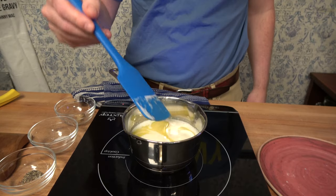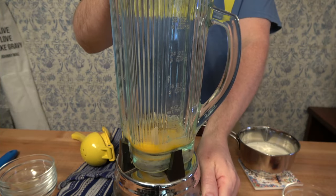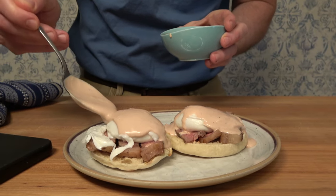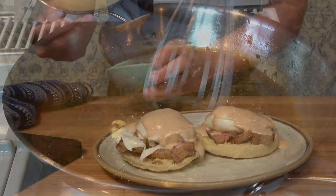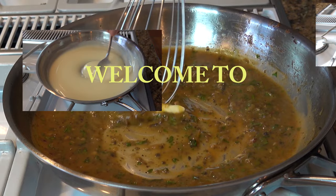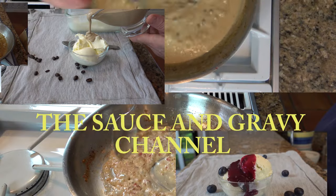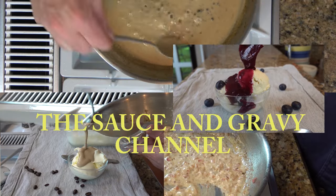Are you looking for a unique but quick and easy breakfast or brunch idea? This version of an eggs benedict with a hollandaise sauce might be just what you're looking for. Welcome to the Sauce and Gravy channel. This is Johnny Mack and we're going to dive into a version of a French mother sauce — a red wine hollandaise sauce. Buckle up, let's go!